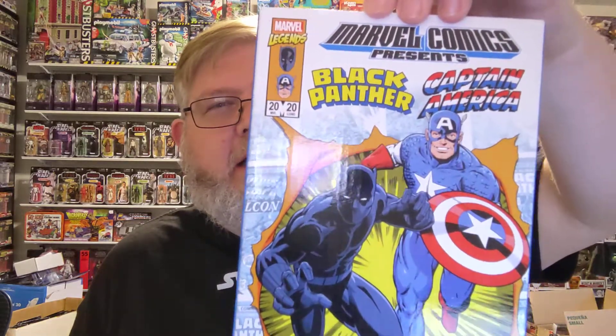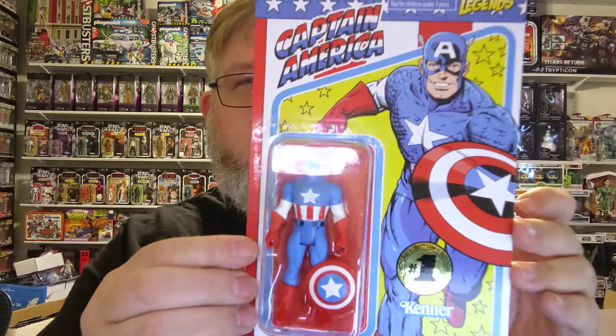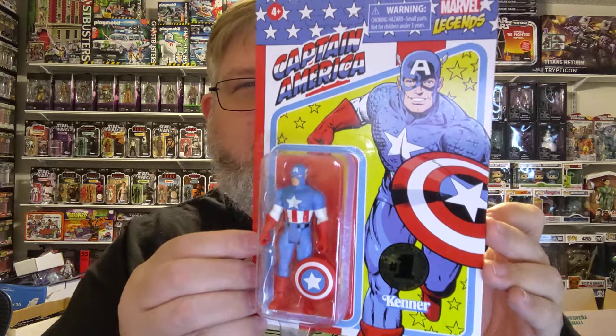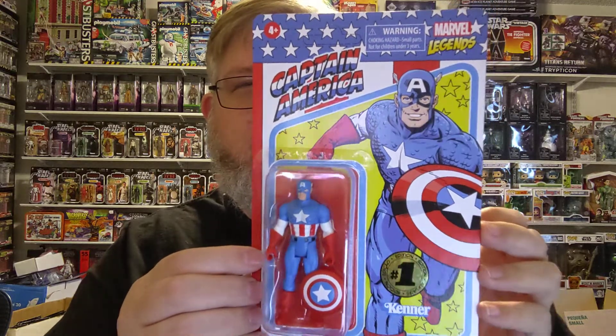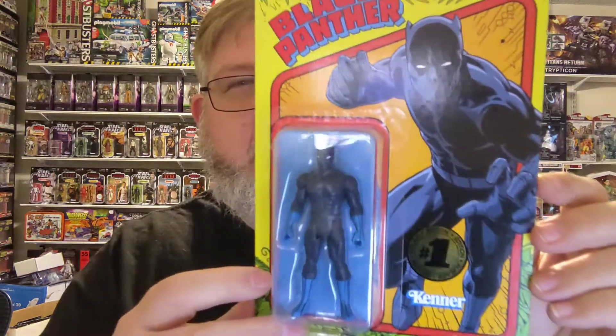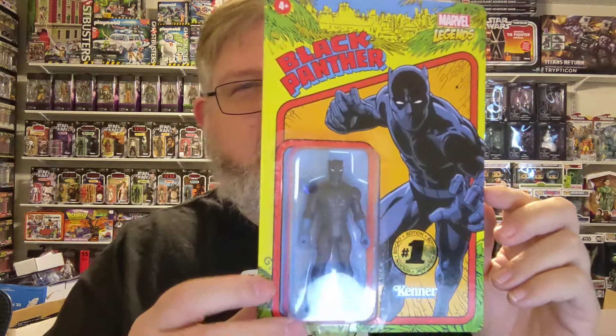The last of the normal packs is Captain America and Black Panther. Here's Cap — classic Golden Age Cap with his shield. And then a beautiful Black Panther. I love his gloves. He's just right out of issue one.